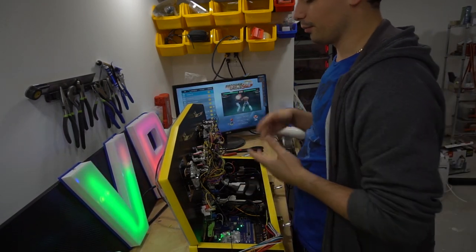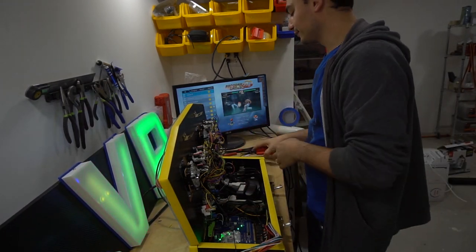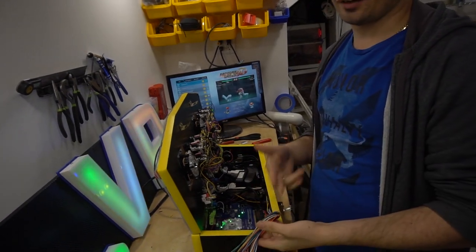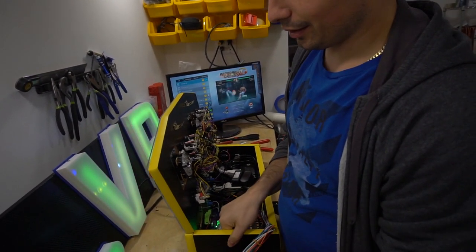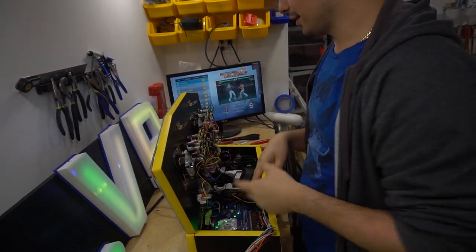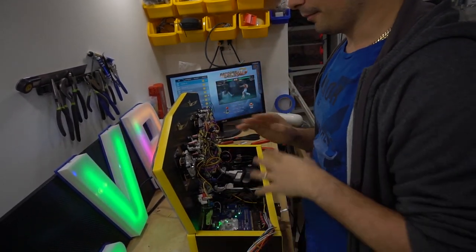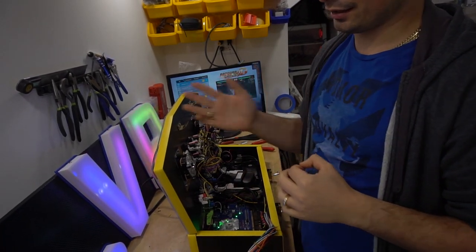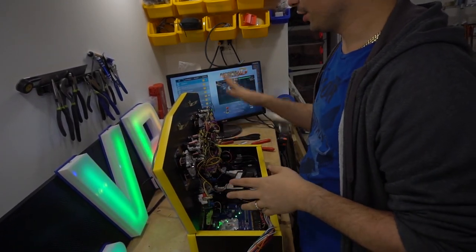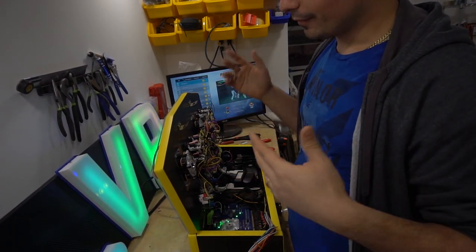So basically what we're going to do is figure out who's player one and player two, set all the buttons up — there's going to be a lot of cutting and splicing. Some people are questioning how I'm going to make the ground work. Ground is basically external — it's always connected whether you have power to the USB encoder or not.